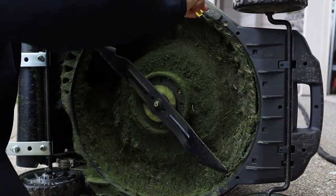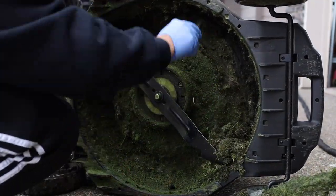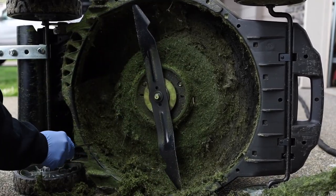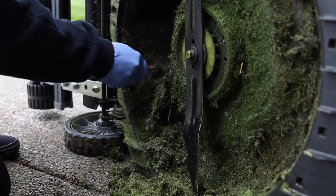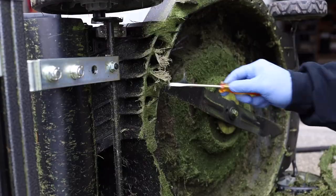Step one: flathead screwdriver. I use this to get all the clumps of grass out. It's been a whole month and I haven't cleaned this thing — I'm just scraping it, there's a lot coming out. You should be cleaning it every time you mow, but you get lazy, right?